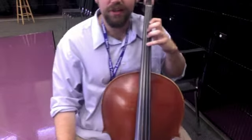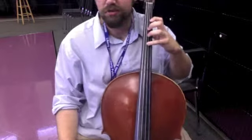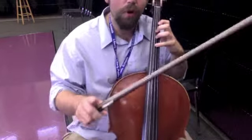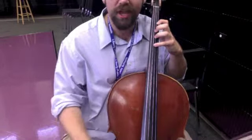You're going to keep that first finger down, pushing down. Remember, you're not pushing up with your thumb. You can wave with your thumb to make sure it's nice and loose. And now I'm going to play four, three, two, three, four, while my first finger is holding down the A string.